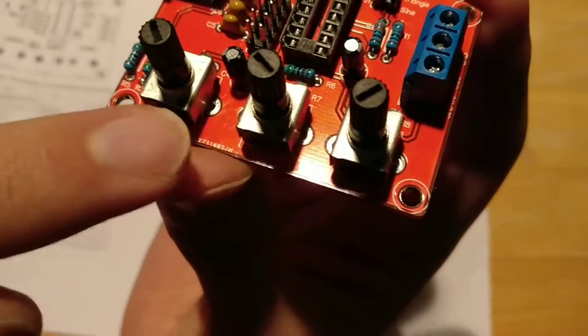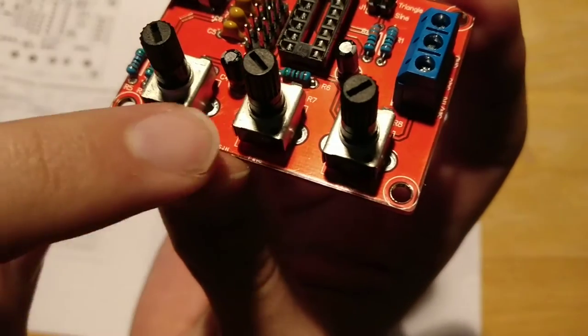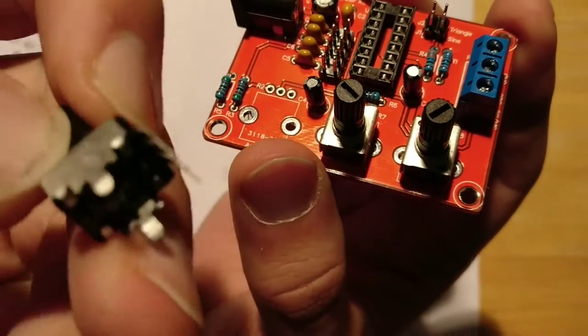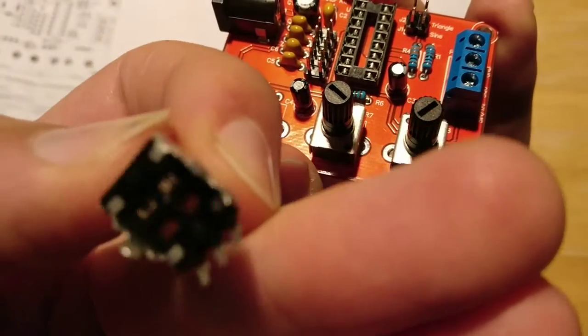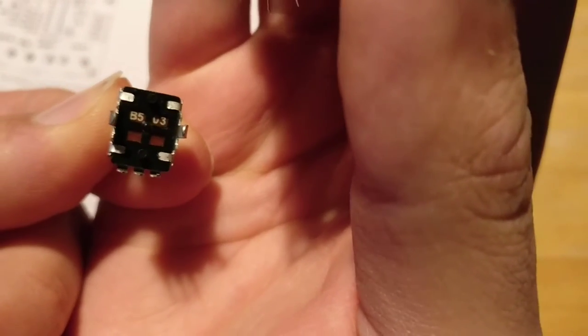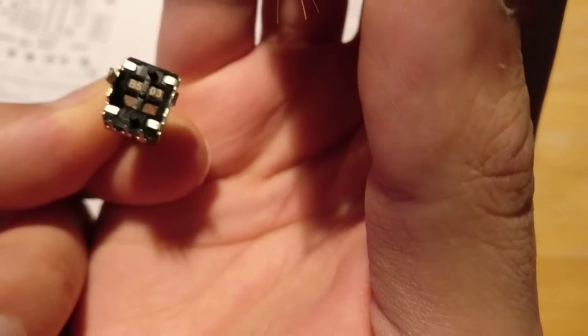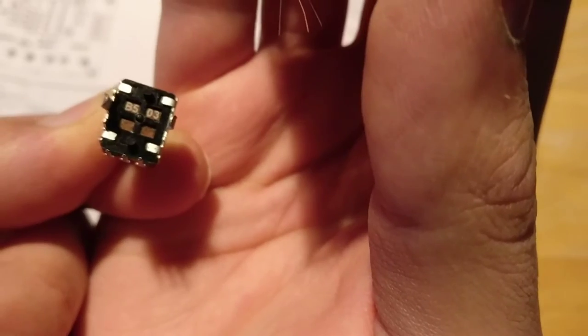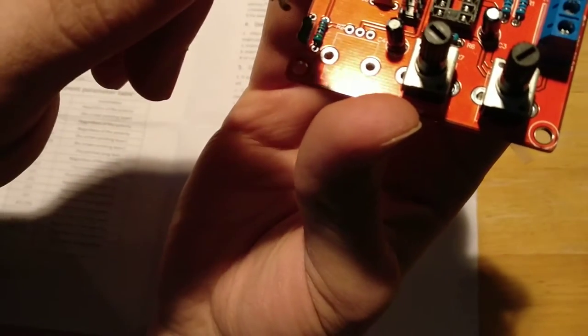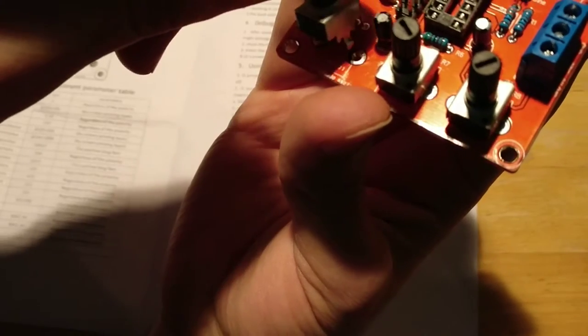These two resistors here have the same resistance, but this one is different. If you look at the bottom, you'll see a number — it says B503. On the schematic, it shows you which one goes where. You get two of these B503s and this one goes here.